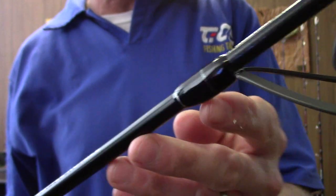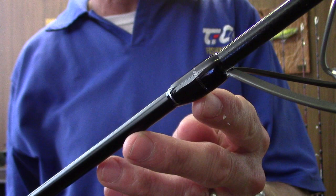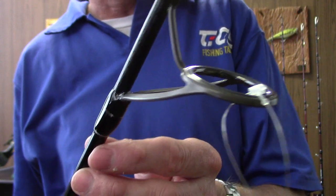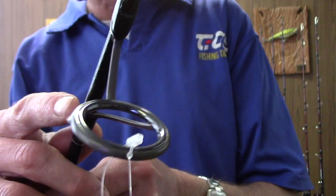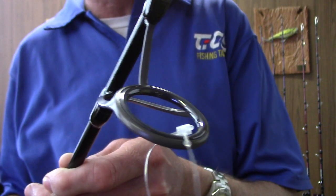All the rods in the range feature minimum amounts of thread and epoxy, which eliminates taking away from the action of the blank. The Battle Royale range of rods feature the highest quality Fuji K-frame, titanium frame, SIC ring guides throughout.